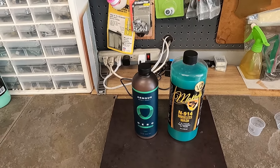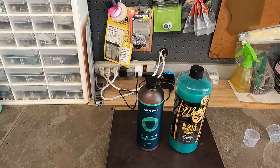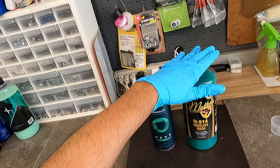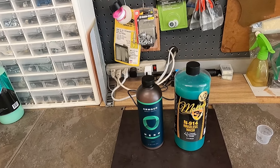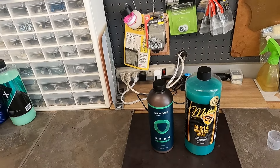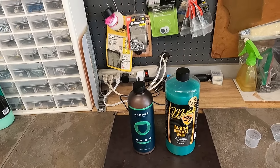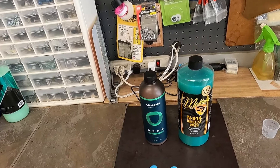Hey everyone, welcome back. Today we're doing a side-by-side comparison video of two rinseless wash products: Armored Detail Supply Hero, the new one on the block, and McKee's N914 version 2, which is also brand new on the market. We're going to compare them side by side and talk about lubricity primarily between these two products.